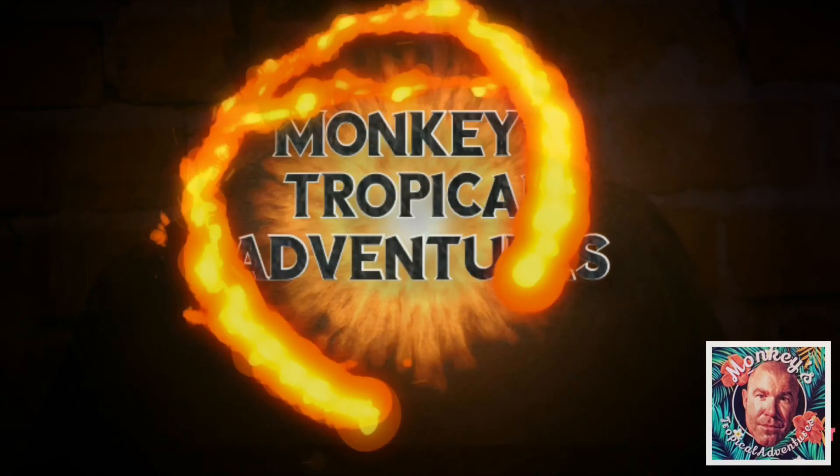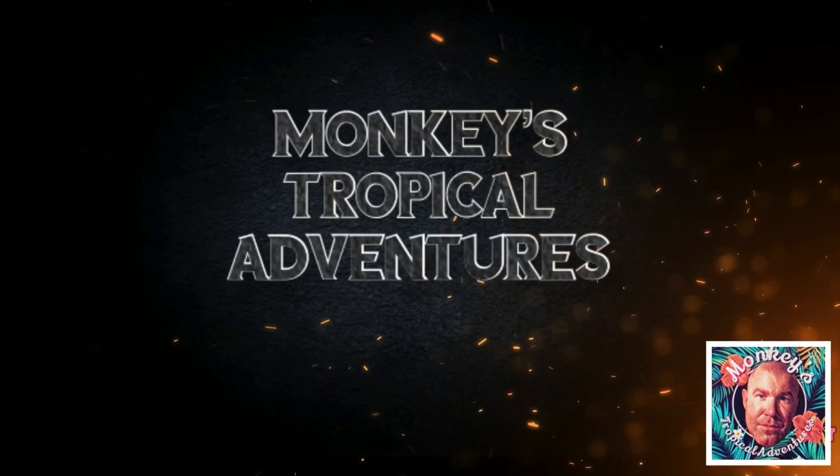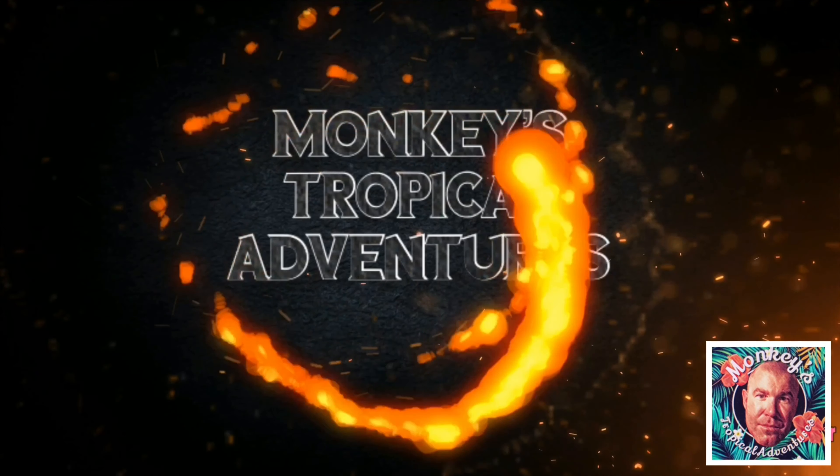Hey everyone, Drew from Monkey's Tropical Adventures here to do another fragrance review. Full disclosure, the fragrance I'm going to talk about was sent to me, however I am going to give you an honest review. I want to thank Sammy Andros for sending me this fragrance as well as another fragrance that I reviewed right here. I stumbled upon Sammy's fragrances and I'm so glad that I did.